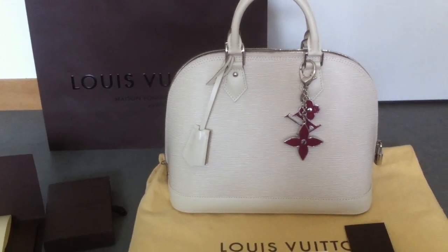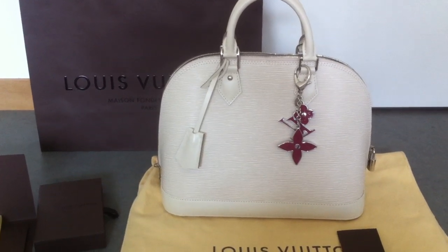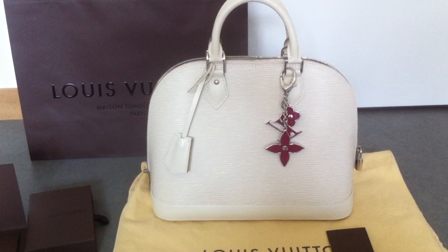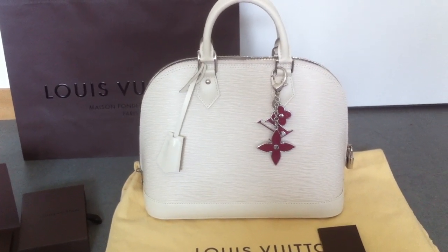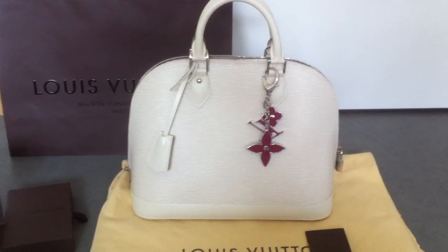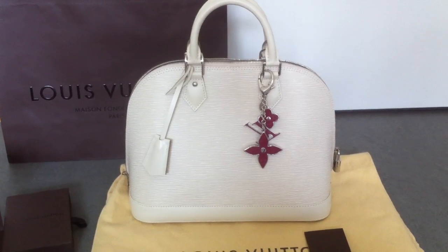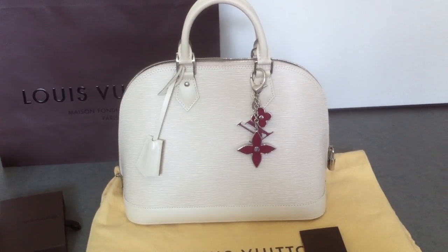Hey YouTube! I finally sold my Alma PM in the Rouge Grenadine and my Bosphore backpack. So today I was able to buy a new bag, and this will be my summer handbag for this summer. I also got this bag charm for it — it's the Epi bag charm in the fuchsia color.